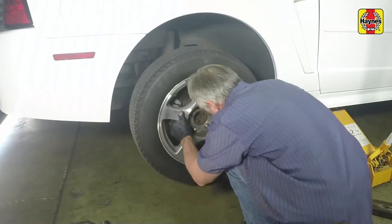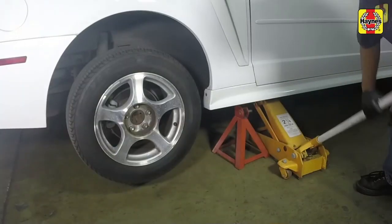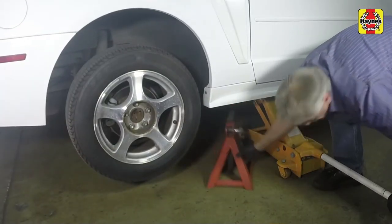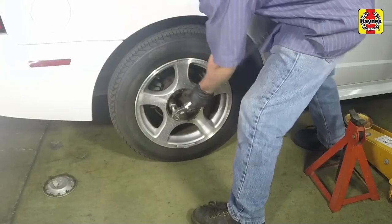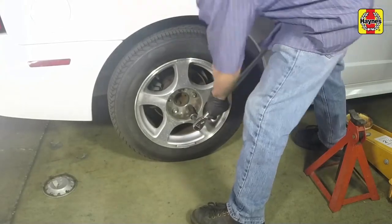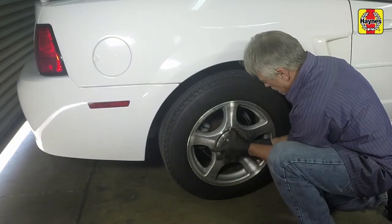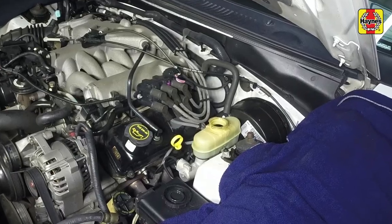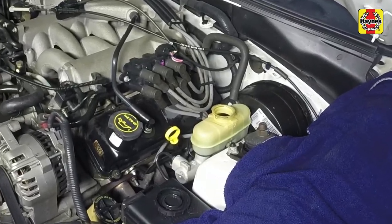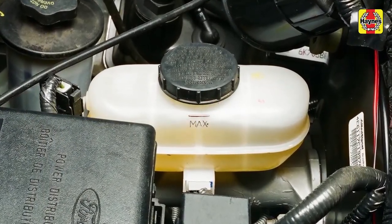Install the rear wheels and lug nuts. Lower the vehicle to the ground and tighten the wheel lug nuts to the specified torque. Install the wheel trim covers, applying firm pressure to secure them in place. Check the brake fluid level in the master cylinder reservoir and add new fluid of the correct type if necessary to bring it to the appropriate level.